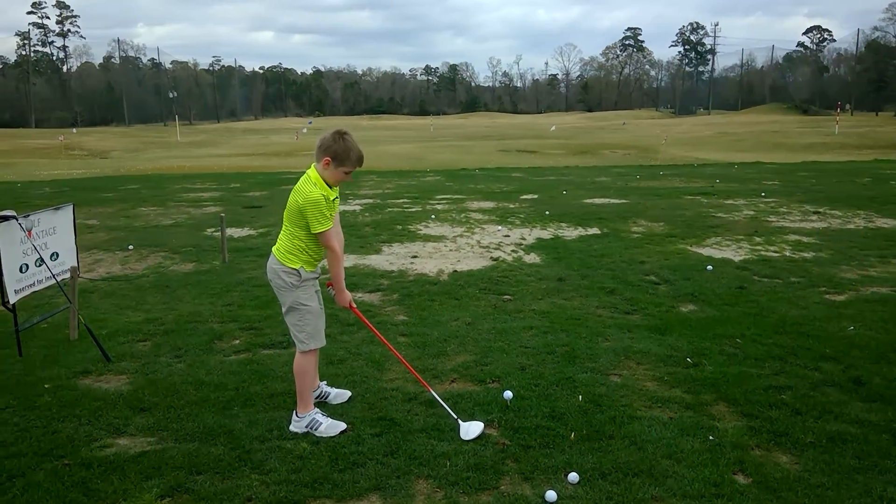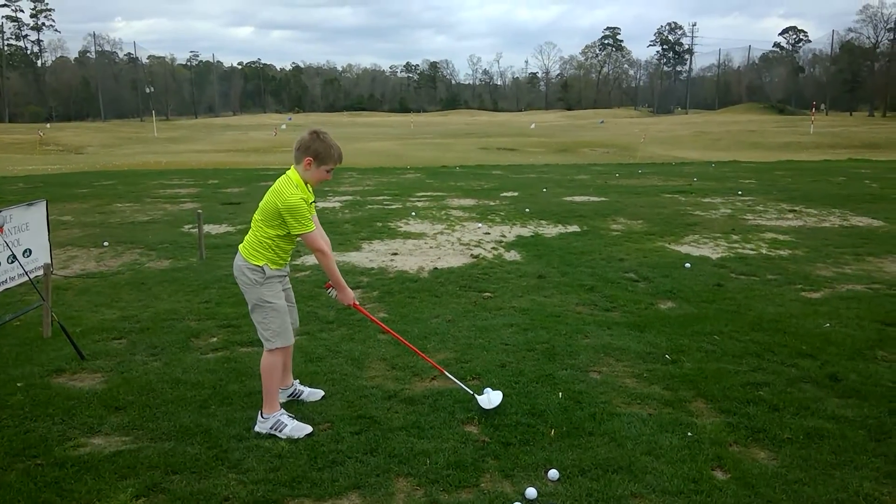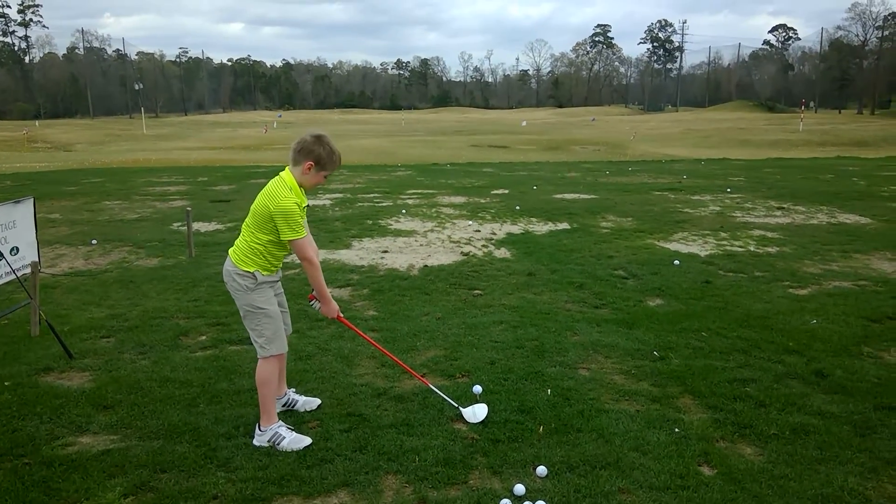Okay, ready? Okay, come a little, just a little closer. Just a little. You look great. Okay, that's good.